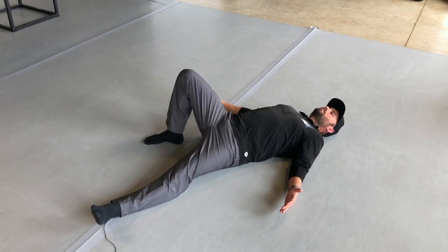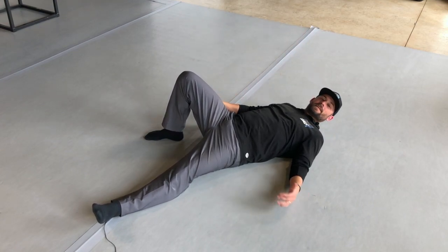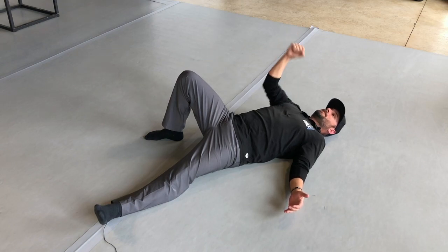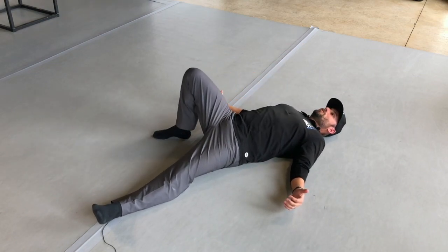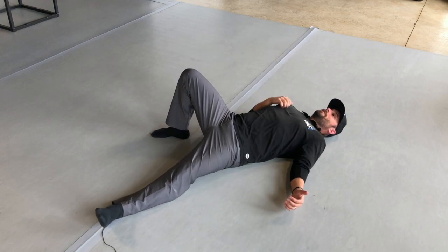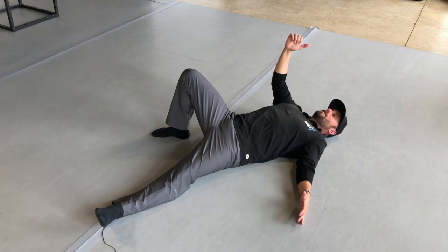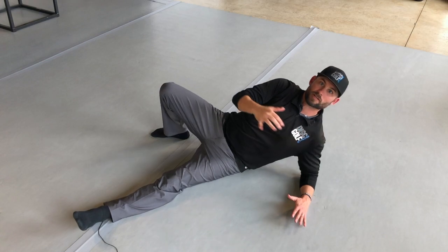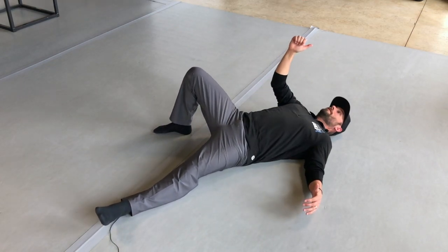Bring your right knee up and put that foot flat on the ground, then raise your right hand up — whatever knee is up, that hand is up. In the beginning, if it's too much to raise your hand, you can start with it at your side, but get it up as quickly as you can because it sets up the next phases. So: right foot down, whole foot on the ground, arm up or at your side. Then the other hand stays down — palm down or on the side — and come up onto your elbow. That's the first part of phase one.